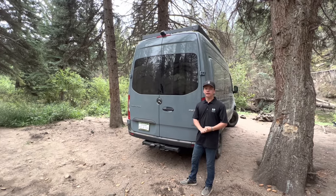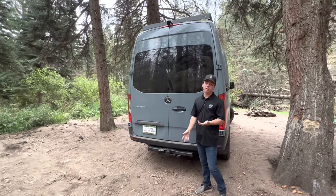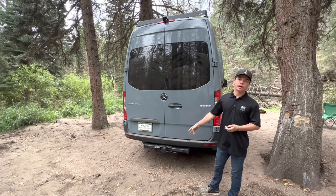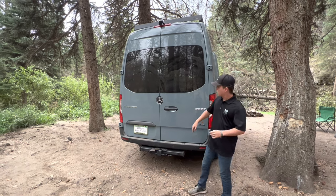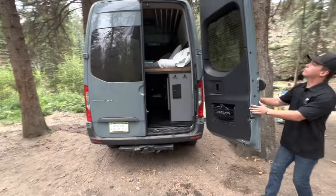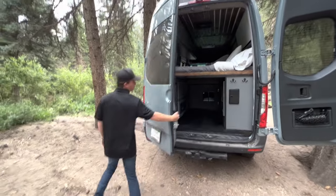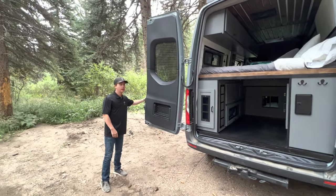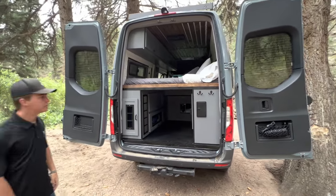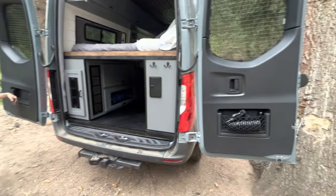Over here in the back of the van we have our full trailer hookup. If you don't plan on pulling a trailer, no worries — you can hook up a bike rack to the trailer hitch mount. Opening up these doors, they swing out a full 180 degrees, so whenever you're at camp and want to sit in your bed and enjoy the view, you have it completely unobstructed. These doors both also have two cubby spots where you can put whatever you want.